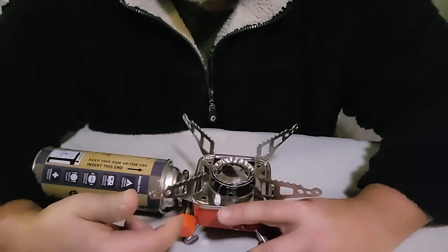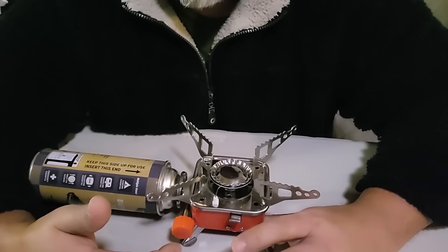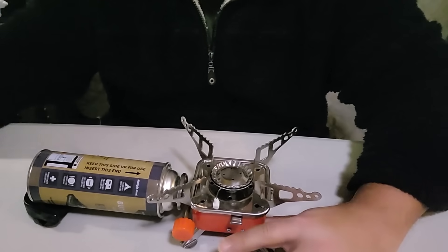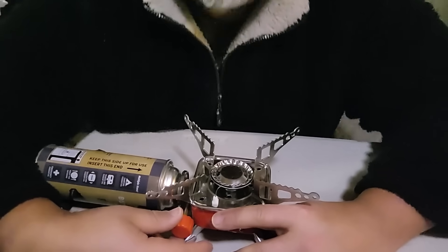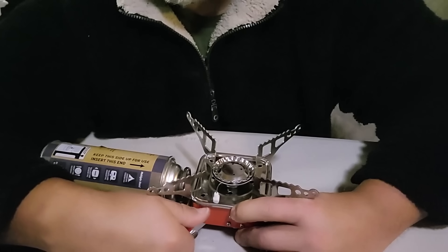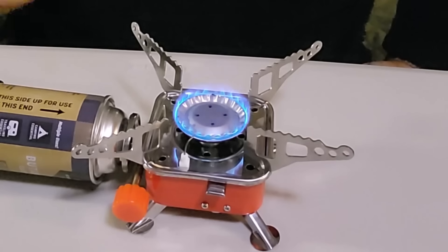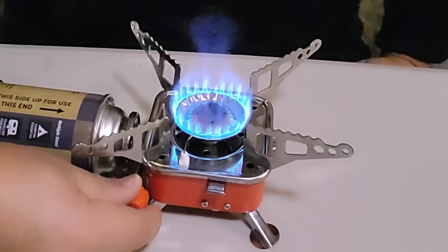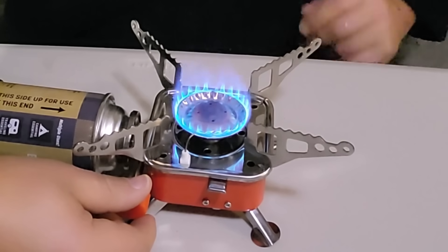Now to start it — we're going to turn on the gas and then click the piezo. In a perfect world where I wasn't recording, I would have this turned the other way around, but we can make it work. Just don't put your face too close to it if you're doing it like this. Let's go ahead and turn the gas on just a little bit. Look at that — it worked on the first try, ladies and gentlemen. And that's pretty low right there. Let's bring it up.